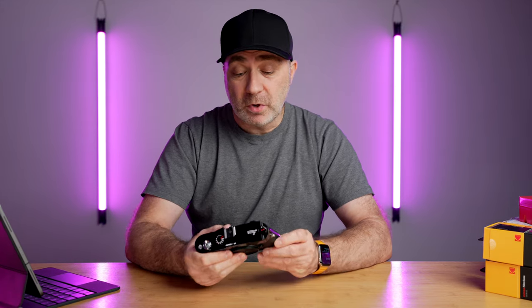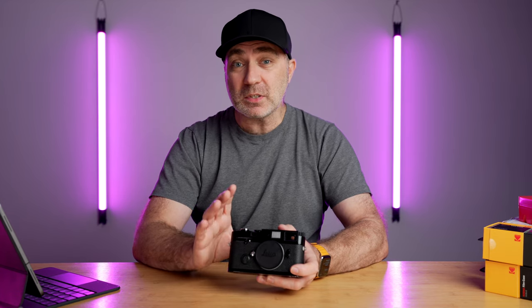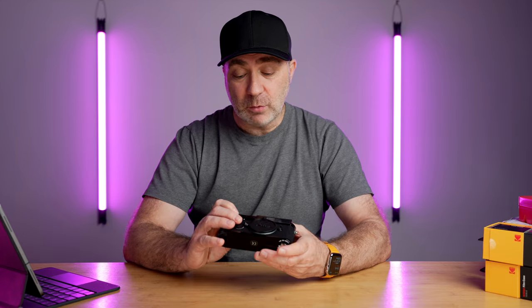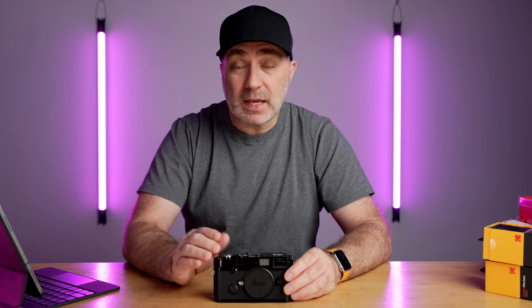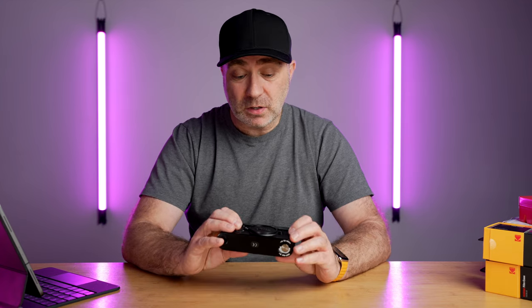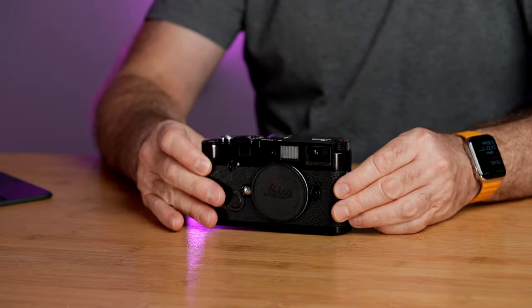Why did I buy an MP? I've always wanted one brand new. I have a Leica M6 TTL and a Leica M10P, but I've always wanted a brand new Leica MP because this is a camera that's going to stay with me a long time. I tend to sell cameras sometimes, but this one is staying. It'll be featured in many videos — you'll see the paint wear and the brass come through over time. The MP has a built-in light meter, unlike the MA which is fully mechanical with no battery. I like light meters — I can be a bit lazy — and the ones on modern Leicas work really well.